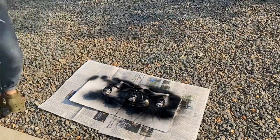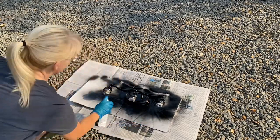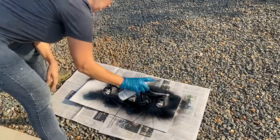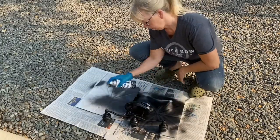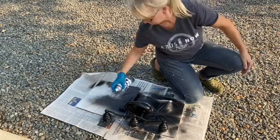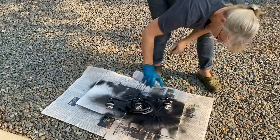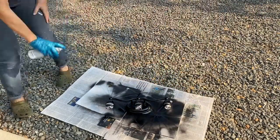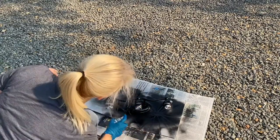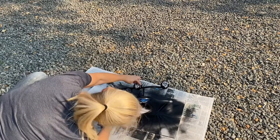If drips do happen, go ahead and wipe the drip away and do a very light coat over it, then wait until you can do a second coat. Here I'm going back over and doing the second coat — it didn't take much because the coverage is so great with this paint that the first coat almost did it. When doing a second coat, make sure you're coming at it from every single angle, walking around the piece and turning it different directions to make sure you get full coverage.